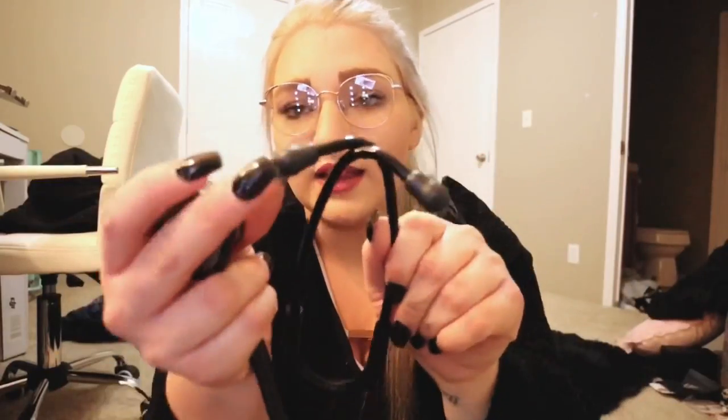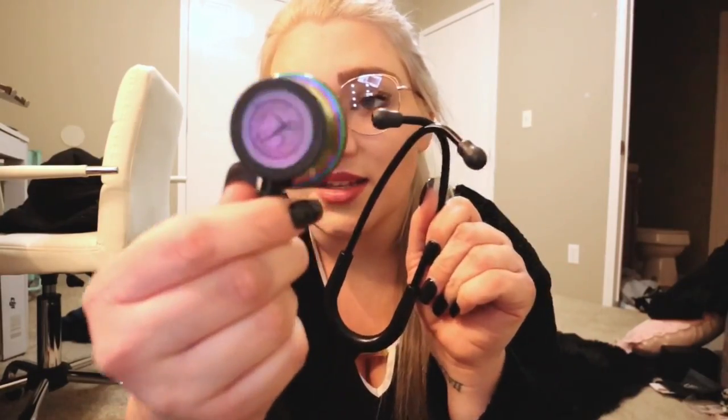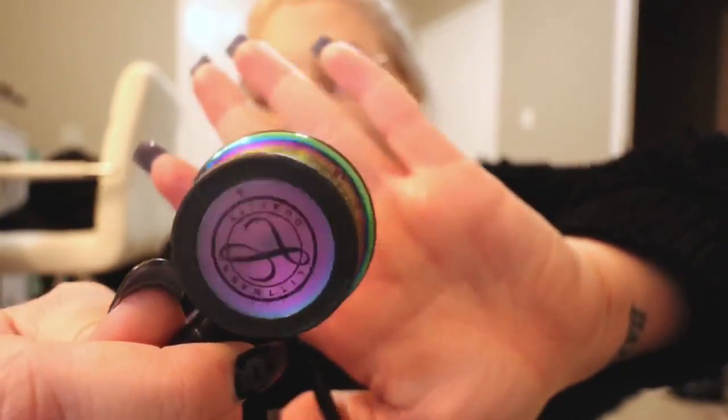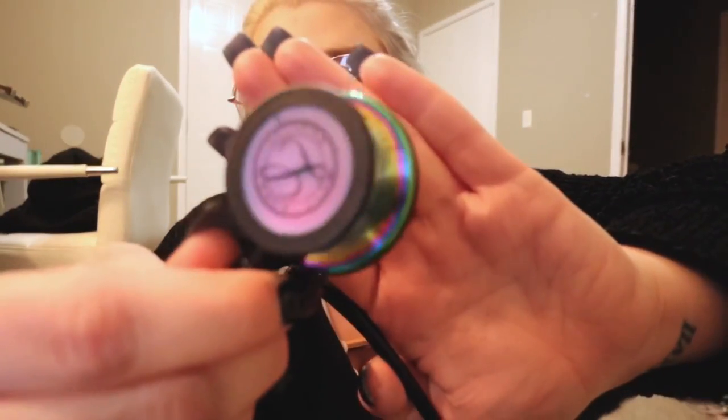It is so pretty — plain black with black ear pieces, and the chest piece has a rainbow finish on it. I literally can't get over it. I'm so in love with it and I can't wait to use it at my clinicals coming up.